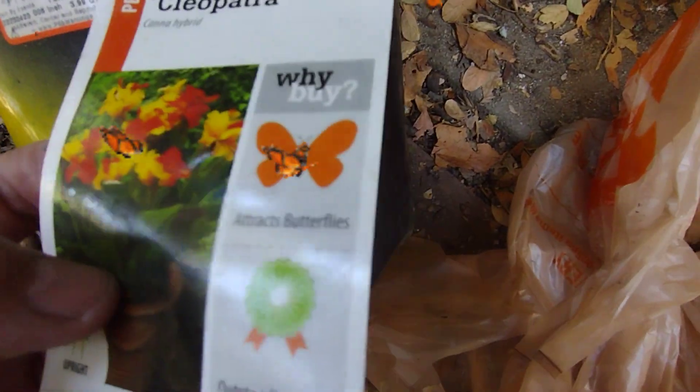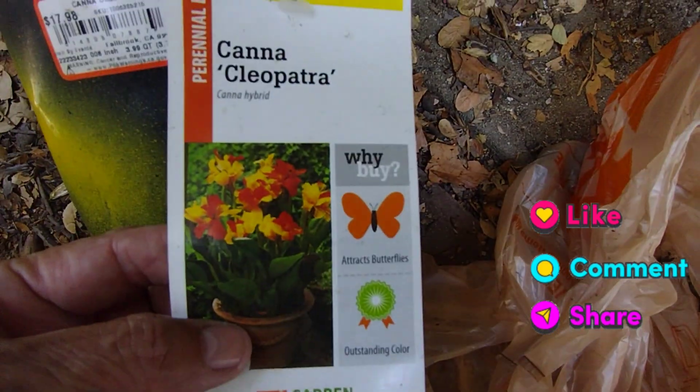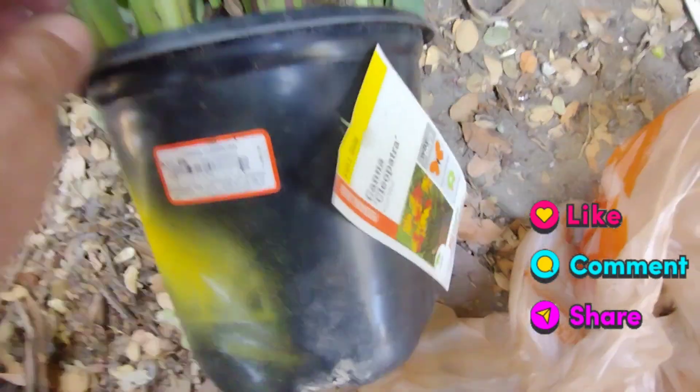Canna Cleopatra attracts butterflies, so that's a plus plus plus. And it's very colorful.